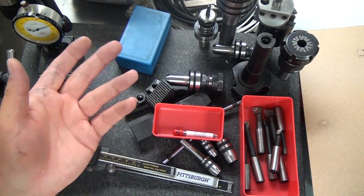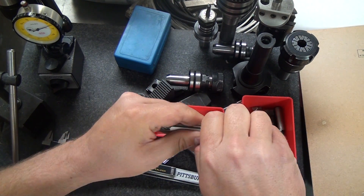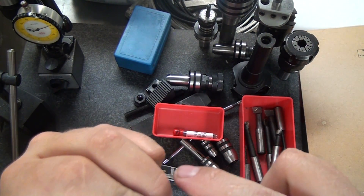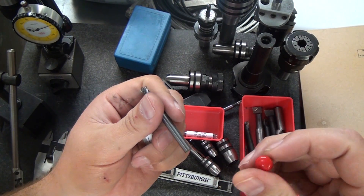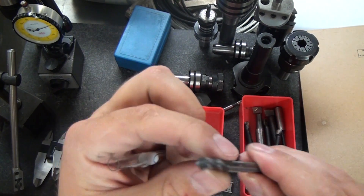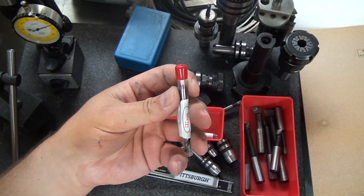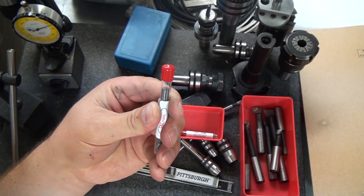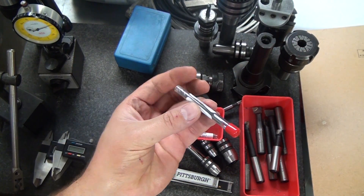Shars end mills are garbage. These HTC carbide 4-flute quarter-inch, three-quarter-inch length-of-cut end mills have no complaints. I mark my beaters with a Sharpie on the lid so I know which ones are worn. What I've been doing lately is checking an eBay store against Maritool's prices and ordering from whoever is cheaper that day. I'll get those links in the description or on the Google Drive spreadsheet.